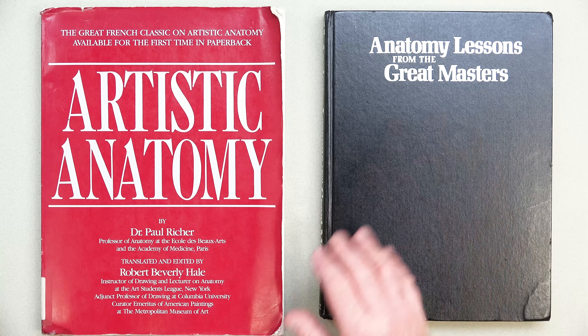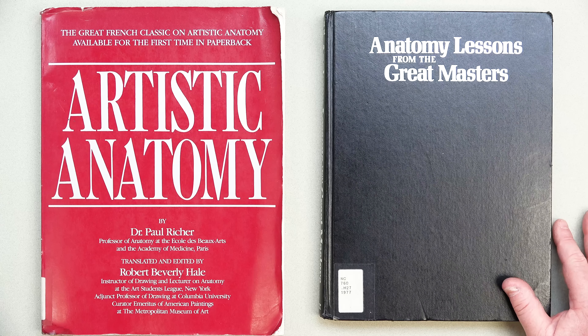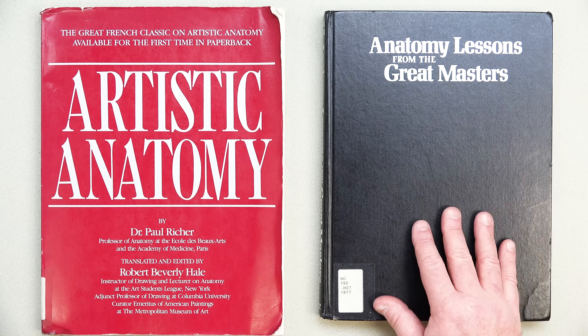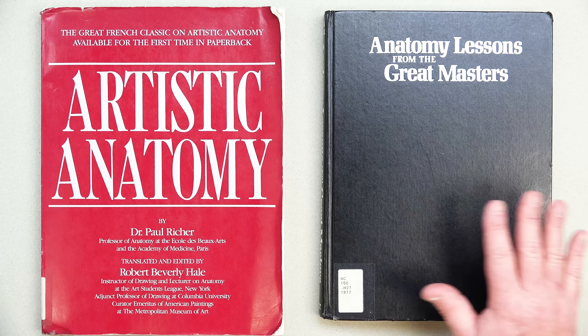You're going to hear Robert Beverly Hale's name a lot if you investigate anatomy further. He is the godfather of modern anatomy training — he taught at the Art Students League for many years and is the foremost lecturer and draftsman of anatomy where we all get our start. Some of his lectures were filmed and are available, though for a fairly high fee. The second book is Anatomy Lessons from the Great Masters, written by Robert Beverly Hale with help from former students.